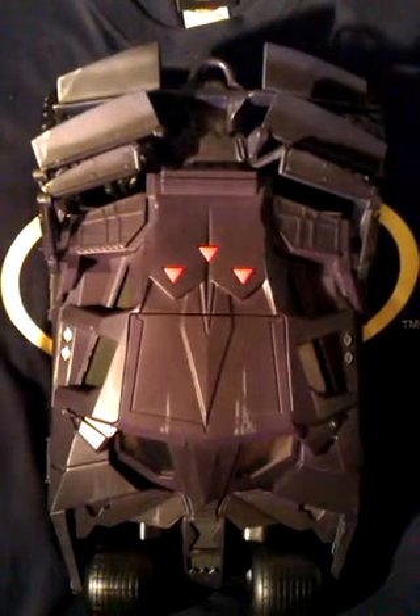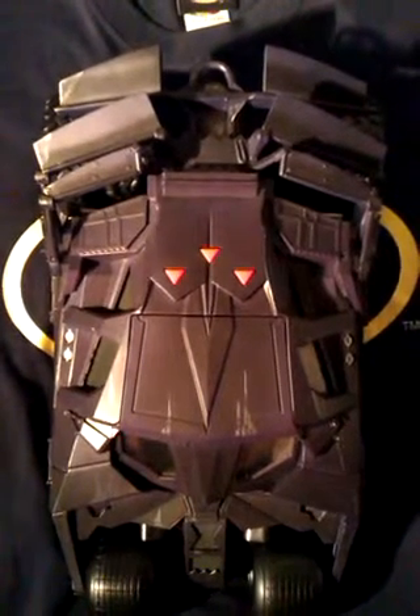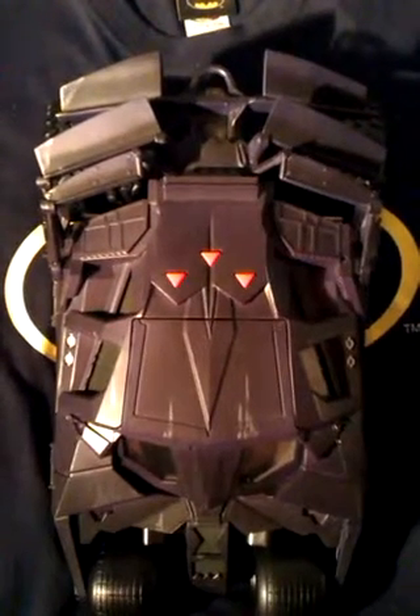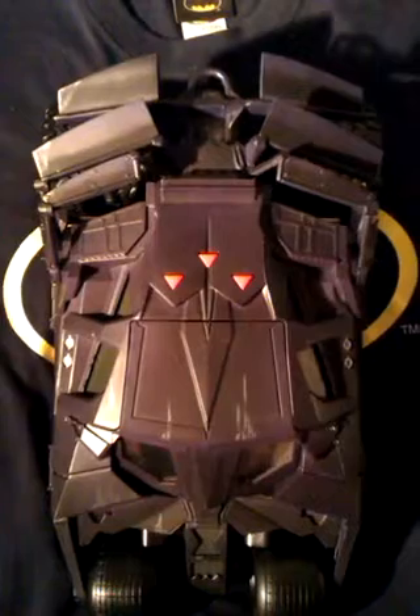I didn't like this Batmobile at first because the first time I saw it I couldn't tell which was the front and which was the back. As soon as I saw it in action in the film though, I fell in love with it and now it's my second favourite Batmobile.